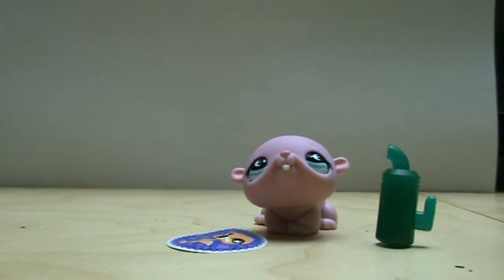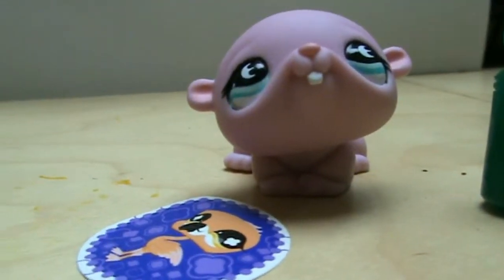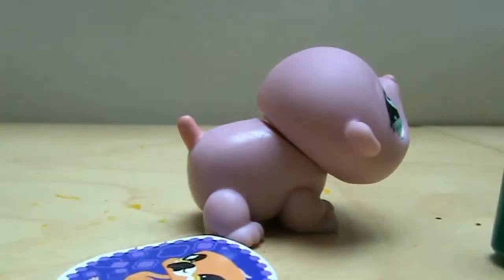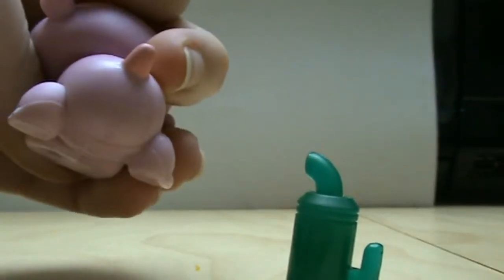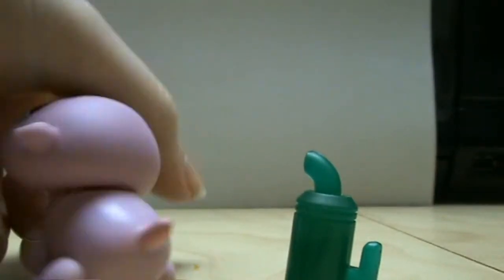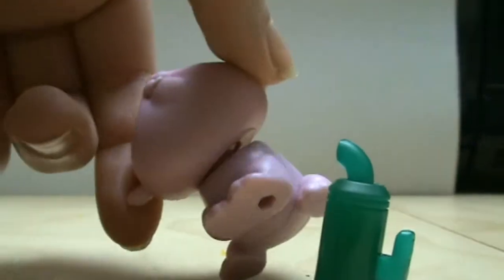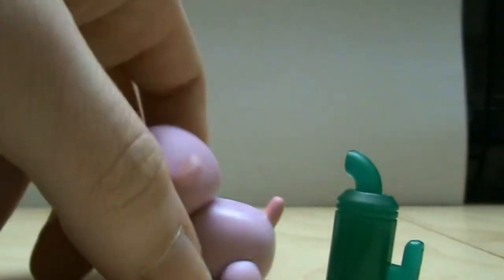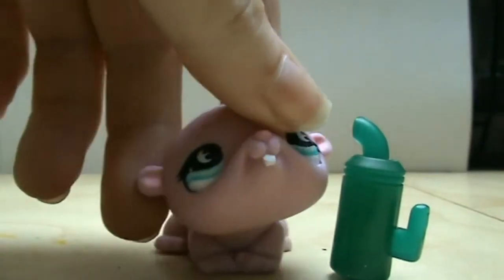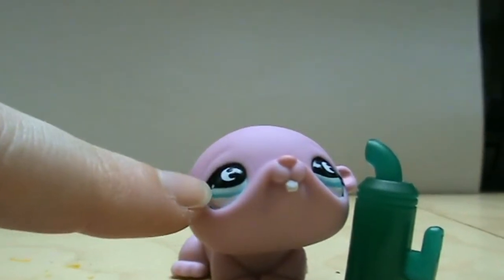Let me just give you a close up of the pet. As you can see this is really old. It doesn't have any LPS written on anything, which the new ones do, and it does have a hole - so it's not one of the oldest ones, because there's even older ones that have magnets.